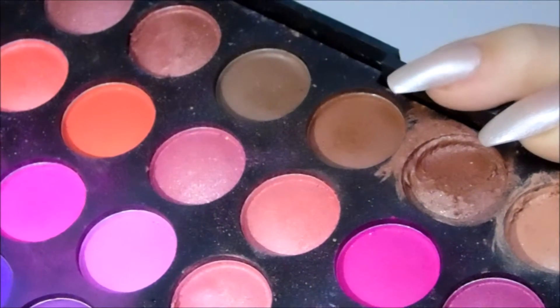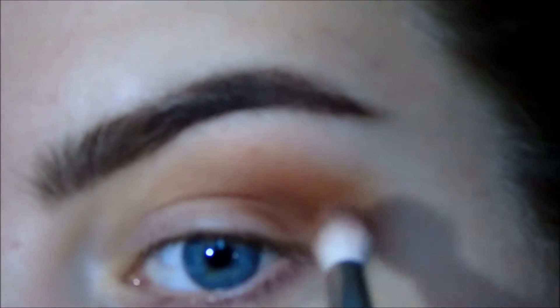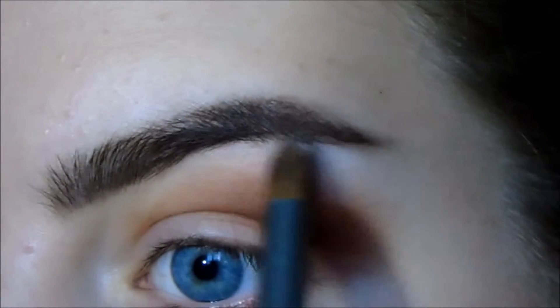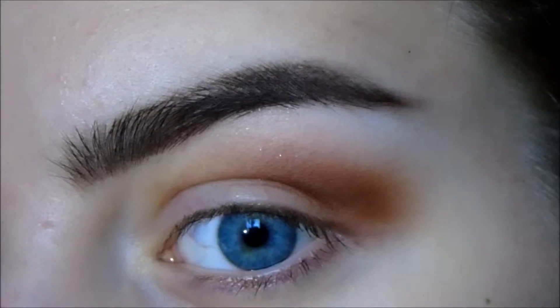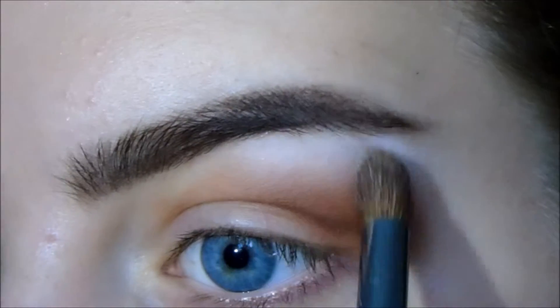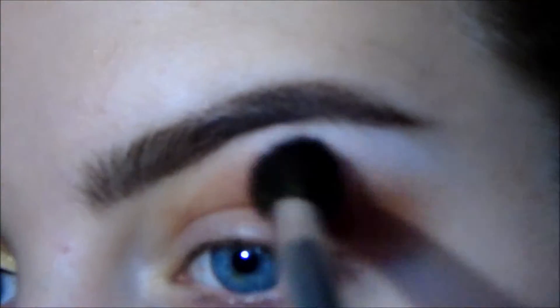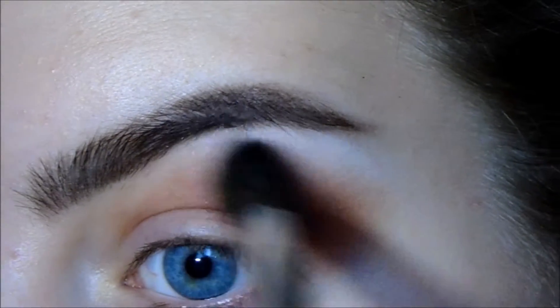Then I'm going in with a deeper, even warmer brown and putting that a little bit lower than the first shade, keeping it in the same area just slightly more lower. Then taking a pure white eyeshadow, I'm highlighting my brow bone, packing that colour on and blending it into the transition shade — that helps highlight the brow and blends the transition shade out.